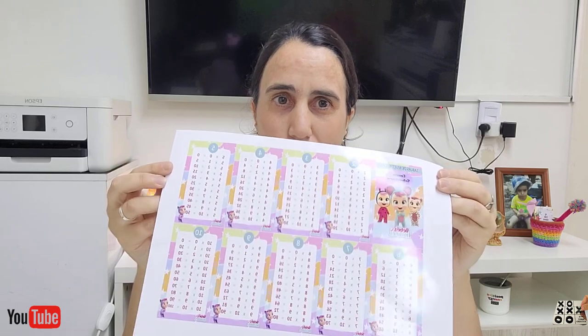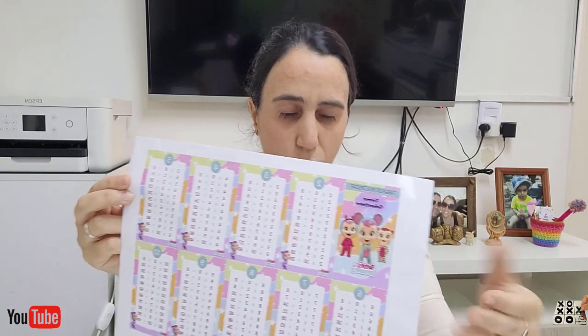Lo vamos a recortar por los bordes para no desperdiciar el plastificado. Este lo compré, es un papel fotográfico para caliente. También pueden hacerlo con papel plastificado para frío, también se puede hacer. Yo lo voy a hacer en caliente porque les quiero mostrar que se puede con la plancha plana o con una plancha común, también se puede sin tener la máquina de plastificar.